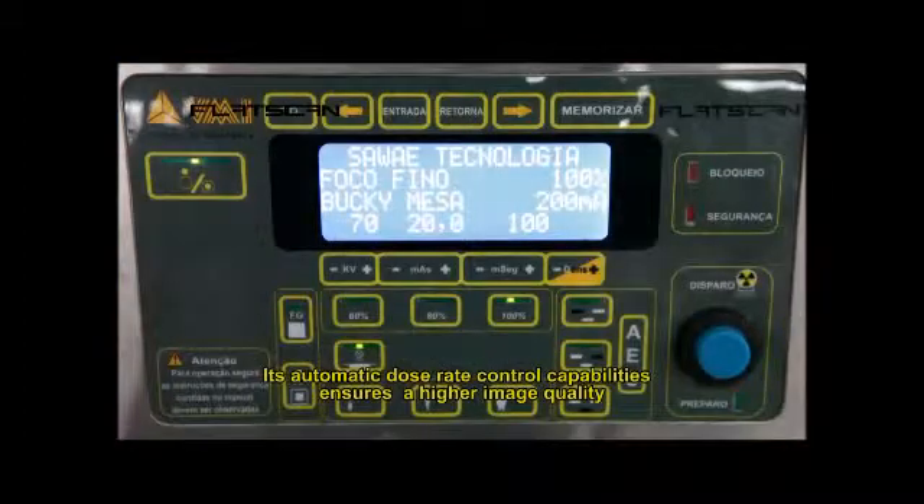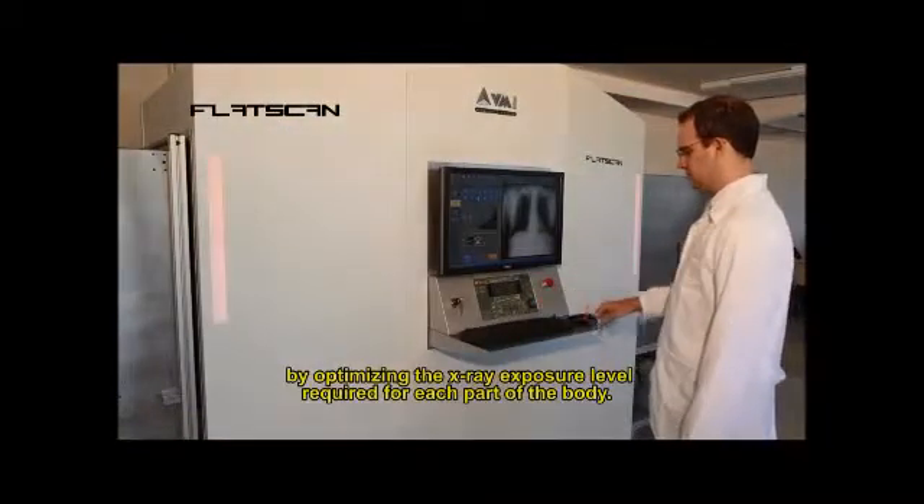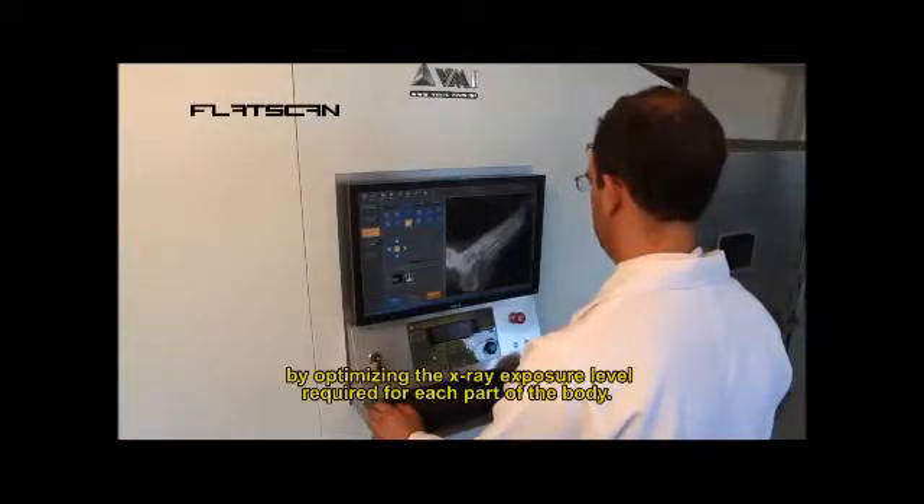Its automatic dose rate control capabilities ensures a higher image quality by optimizing the x-ray exposure level required for each part of the body.